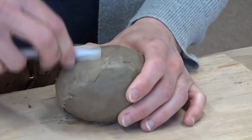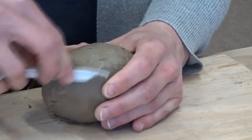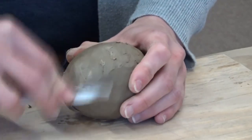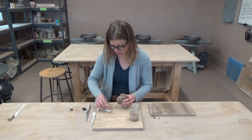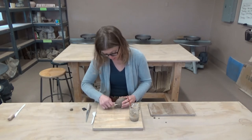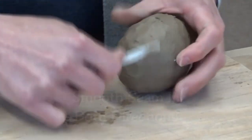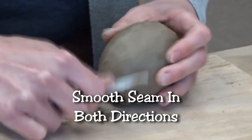You can also use the flat edge of a tool — whatever seems to be working best for you. Then go back around in the opposite direction: I pulled the clay up and now I'm pushing the clay back down, just to help make a really good connection between the two halves.